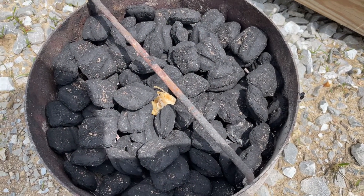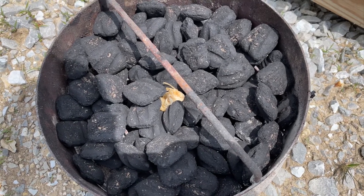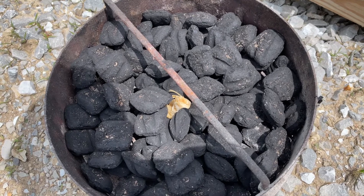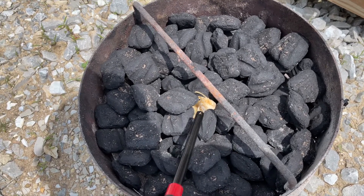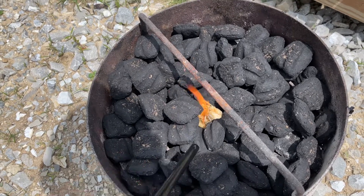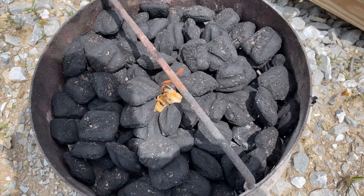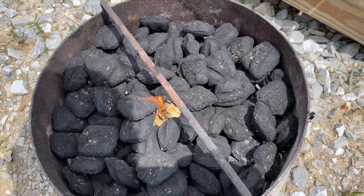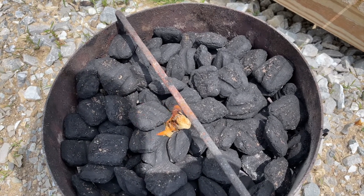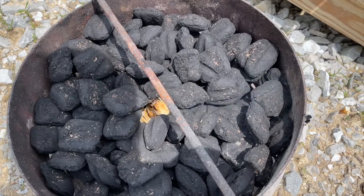So we're just gonna get the firebox of the pit barrel cooker lit. I'm not doing anything fancy — I don't think these are gonna take all that long so we're just gonna light a tumbleweed in the middle and let it catch. Before too long we'll pick it up and put it in the pit barrel cooker. We'll bring you back in probably 20 to 30 minutes when we get the pit barrel ready to go.